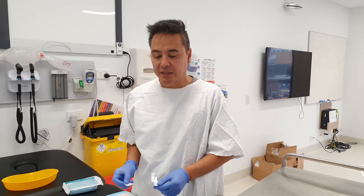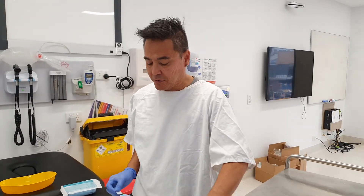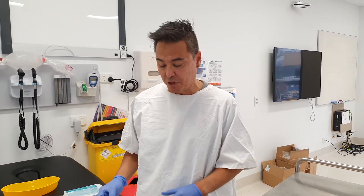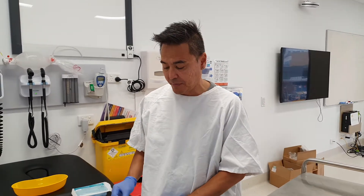I just wanted to give you a demo on blood cultures. I've seen them done really badly. I've been pretty successful with my blood cultures and I just wanted to share with you how I do them and how I've taught my medical students how to do them.